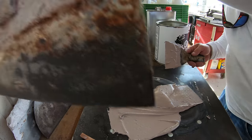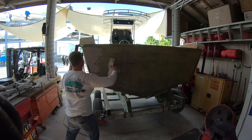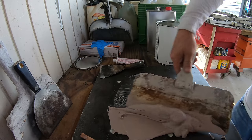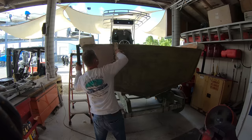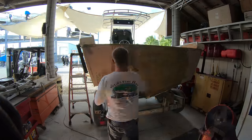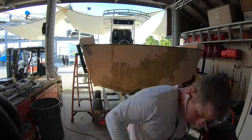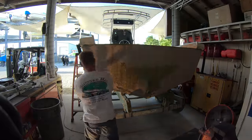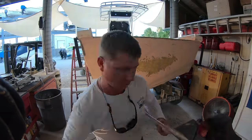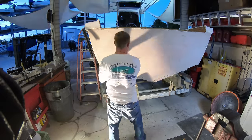We'll then take a large 10-inch or so trowel and just apply the Bondo, scraping it along the transom until we get it to a pretty smooth layer. This process just continues over and over again until we have completely covered the area we are working on. To me this first layer is basically just a building layer.